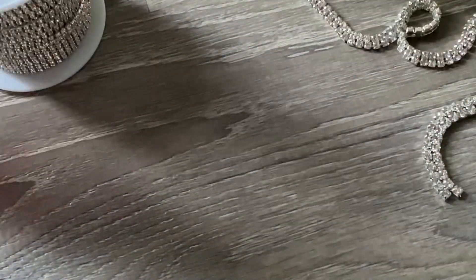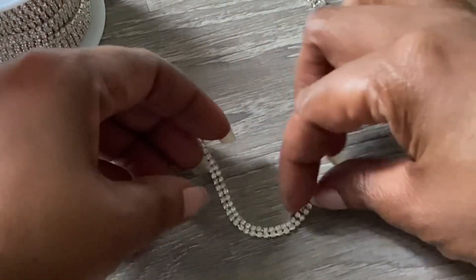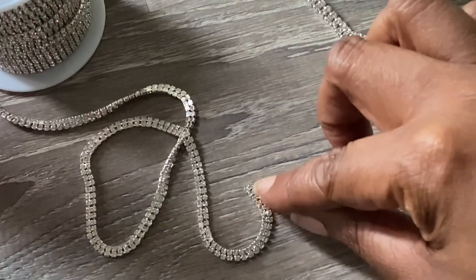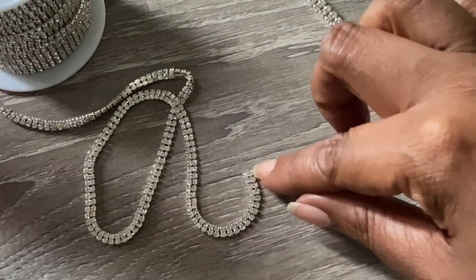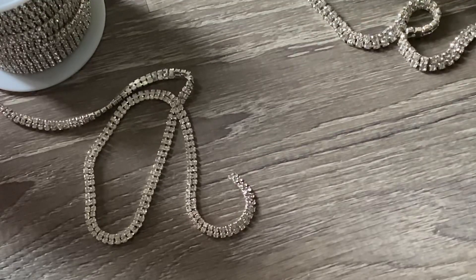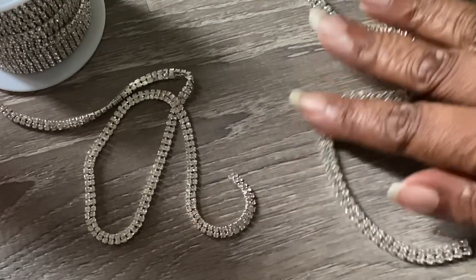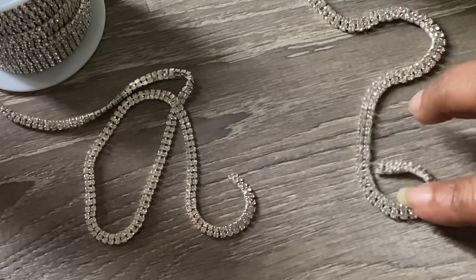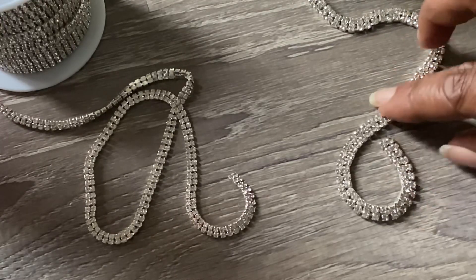Let's check out the amount of curve available in each one by trying to make a circle. This one curves pretty good but it doesn't lay flat — that's about as much curve as I can get with the two millimeter. This here is the three millimeter — I'm just going to curve it as much as I can while keeping it flat.